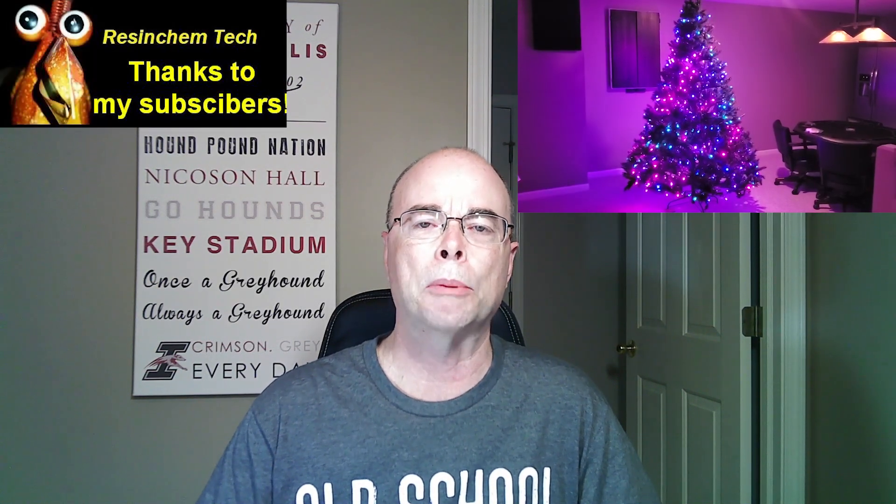Hi, welcome to Resin Chem Tech. Next month, it will be one year since I released my first public YouTube video — just a three-minute highlight video of my Christmas tree with some background music that showed off the different WLED effects when I replaced all the lights on my tree. I never really thought I was going to start a YouTube channel, but I want to sincerely thank those of you who have subscribed and been kind enough to make comments and provide feedback.